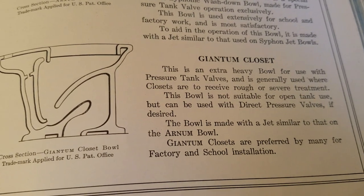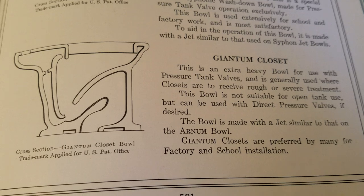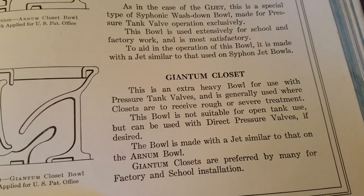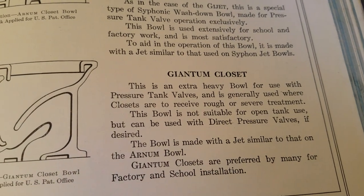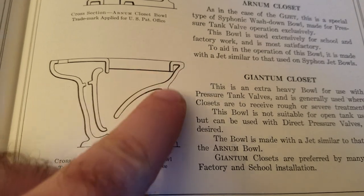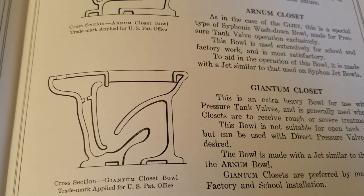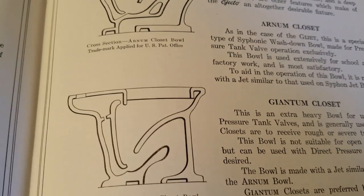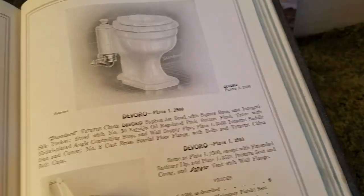There's also one called the Giantum. This was designed for pressure tank or valve flush, and it was extra heavy in construction — probably designed for places where it might take some abuse, like maybe a jail or something. We can find pictures of all these toilets in the catalog.